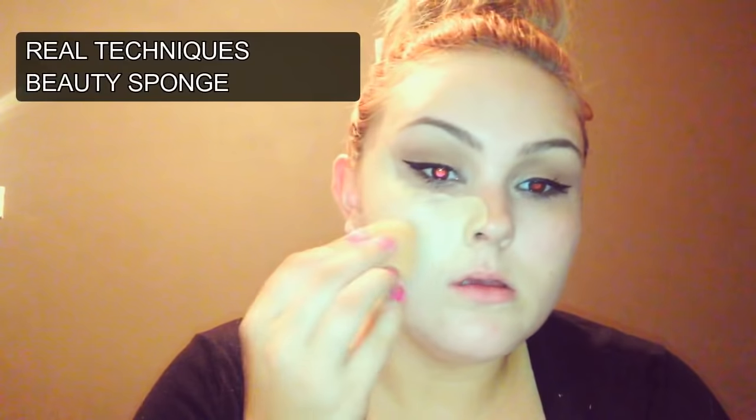The two foundations I am using are from Maybelline — the Super Stay Better Skin in the colour Nude — and the Rimmel London Satin Finish in the colour Ivory. I mix them together and apply with the same sponge, applying this all over my face and blending it in.